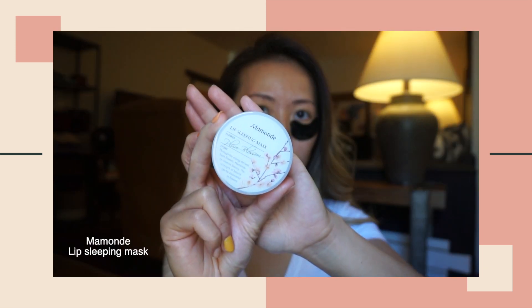I then put on this lip sleeping mask to moisturize my lips. Leave the hydrogels on for about 10-15 minutes, then take them off and gently massage my under-eye area.